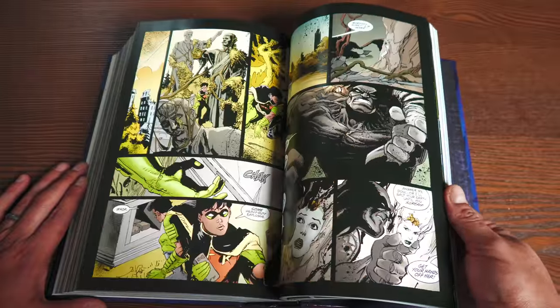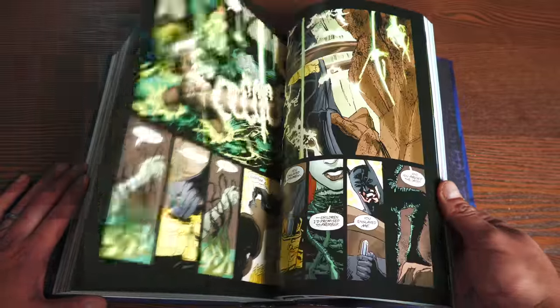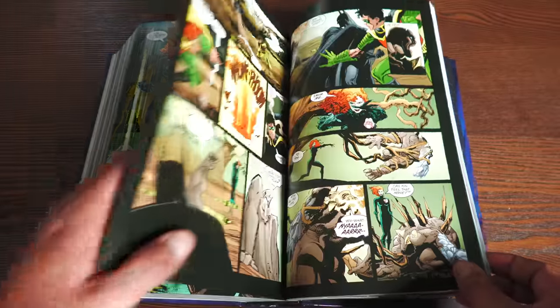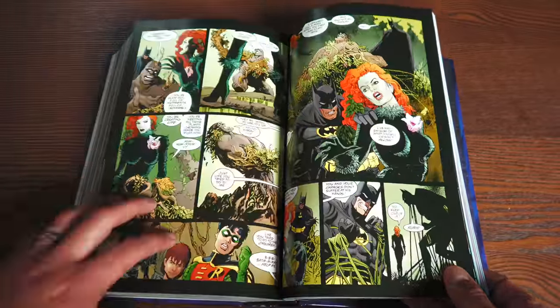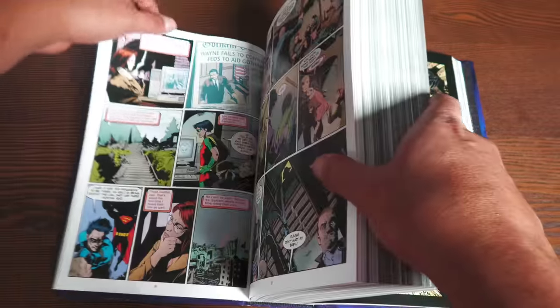Then we have a Poison Ivy story toward the back, the Huntress who plays a big role in all of this, and a story drawn by Dan Juergens and inked by Bill Sienkiewicz. Greg Rucka wrote a big majority of this book. The only thing missing that I noticed — you've got the page numbers and table of contents — but there are no credits for the writers and artists listed separately.